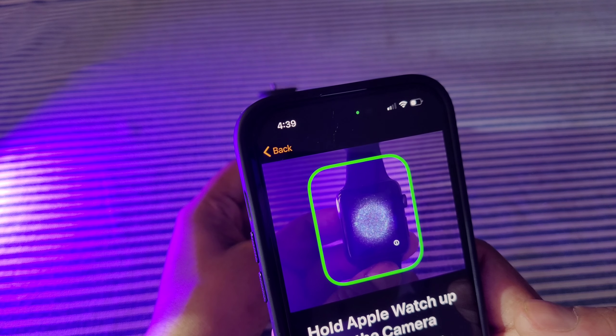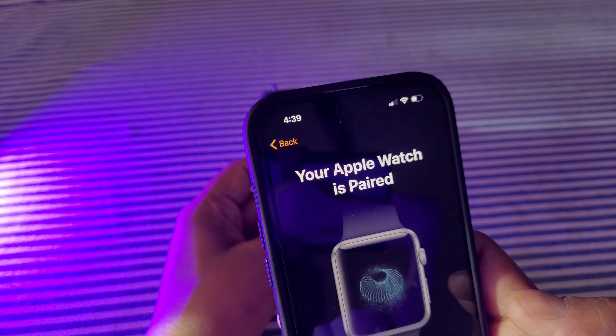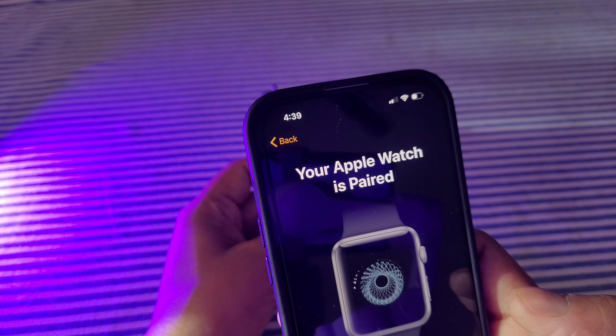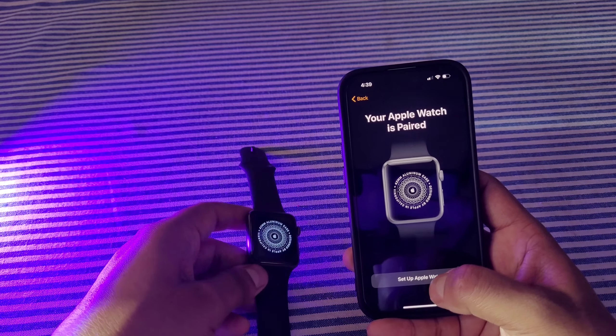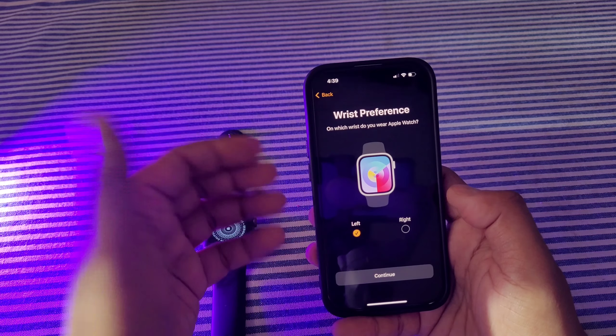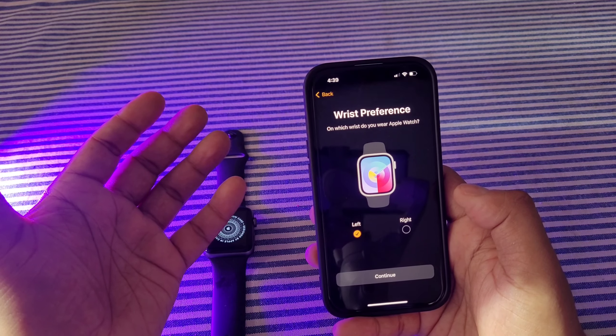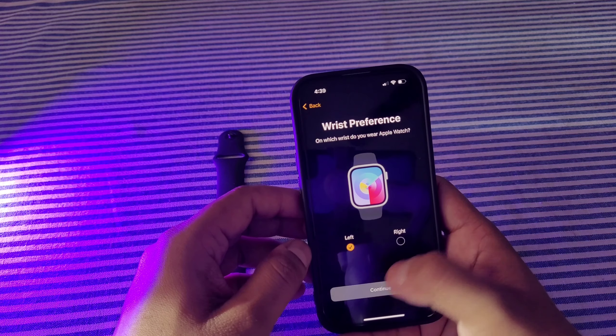Now you can see the galaxy animation has appeared on the watch. Align your iPhone camera to focus on it — once it focuses properly, the green indicator will appear and pairing has started. Now you will set up the Apple Watch. You will have to select which arm you are going to put your Apple Watch on. I usually put my watch on my left arm, so I'll select that and continue.